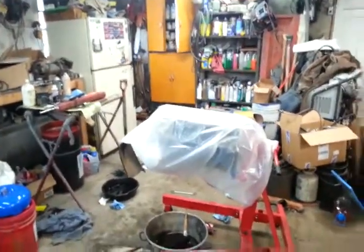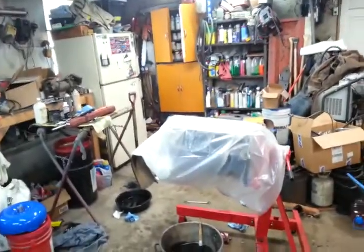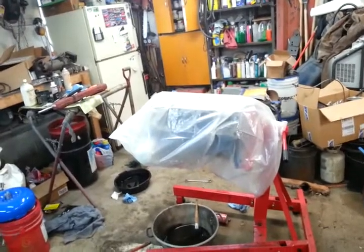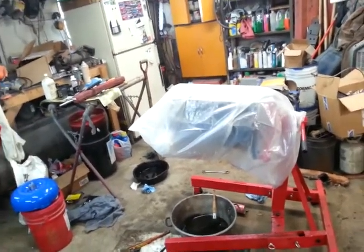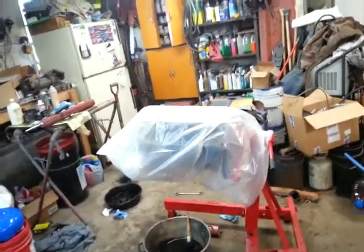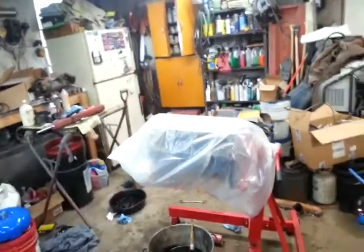He put some guides in and stuff. He put a set of oversized exhaust valves in because the guides were too badly worn. And yeah, pretty good deal actually. So all new hardened exhaust seats, so I won't have to use lead substitute or anything like that.